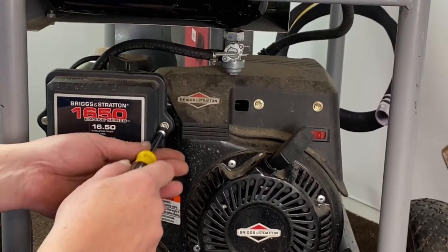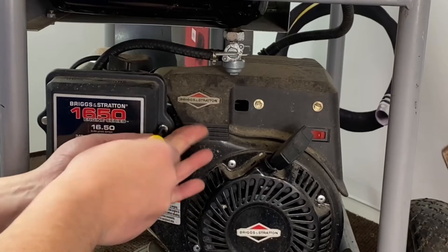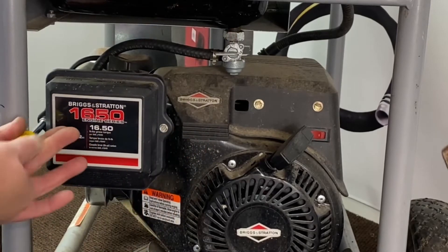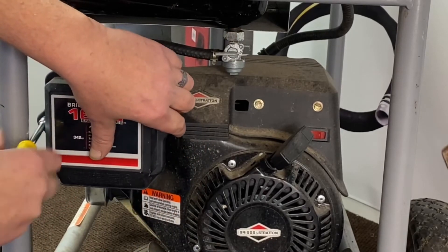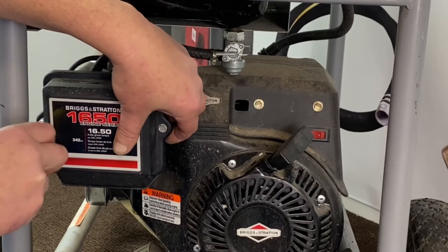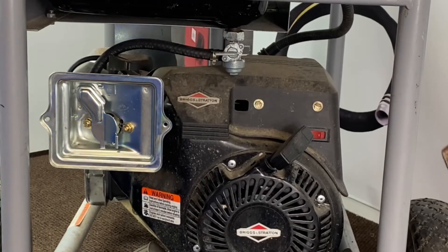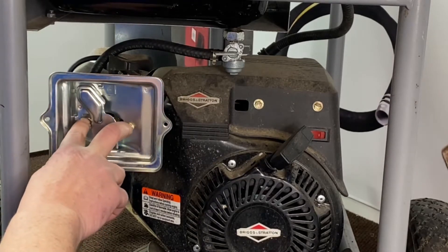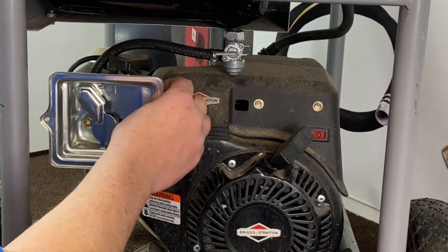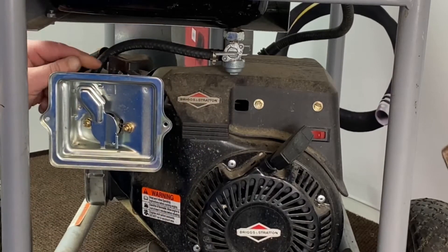First thing we're going to do is go ahead and remove our air cleaner cover here and the filter and try to get access to the carburetor. We'll set that to the side. Now you have your tube nuts here holding on your back air cleaner. Before you can remove this, in the back there's just a breather tube — just pull that out and set it to the side.